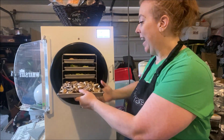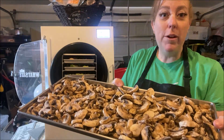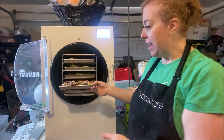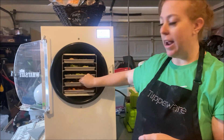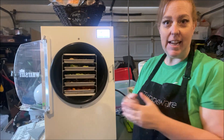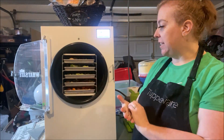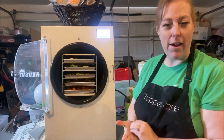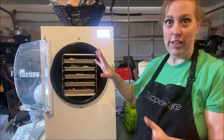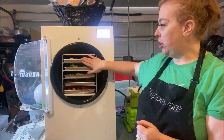This tray is mushrooms — just sliced mushrooms. I got these from Smith's, the Kroger brand. They were clearance down for like 99 cents a container, so I bought a few containers. I needed about five containers, so $5 is what it's going to cost me to have all these freeze dried mushrooms.